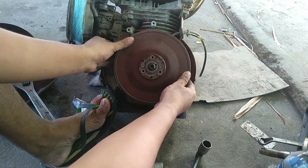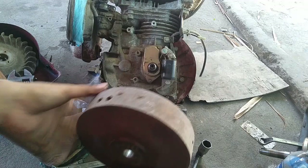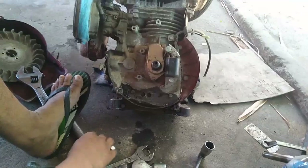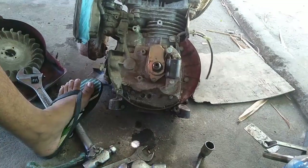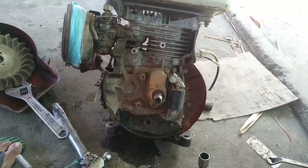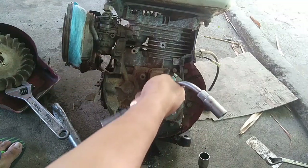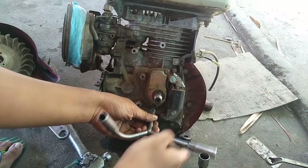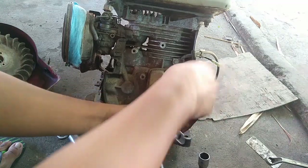Kalasin ang magneto. Ito guys, kung mapapansin nyo, magneto nito ay isa lang yung magnet. At ito guys, yung kanyang platino. May cover yung platino or contact point. Kalasin ang cover ng contact point.